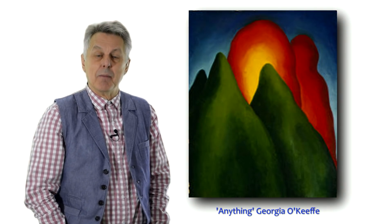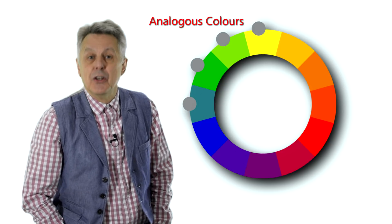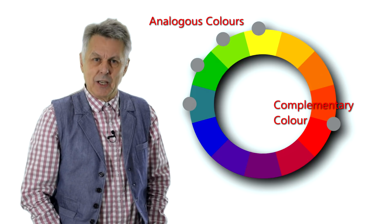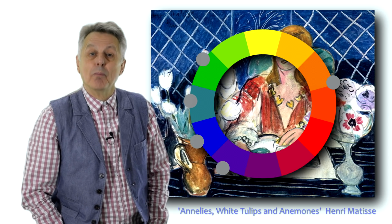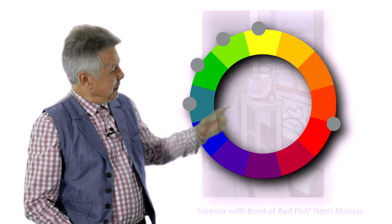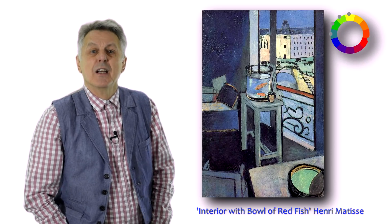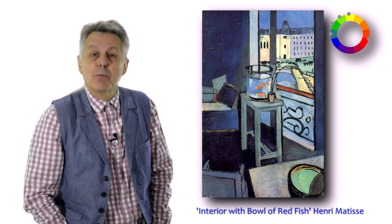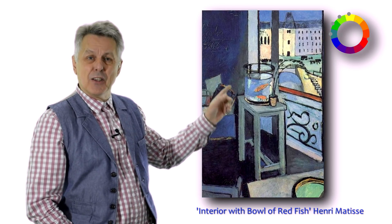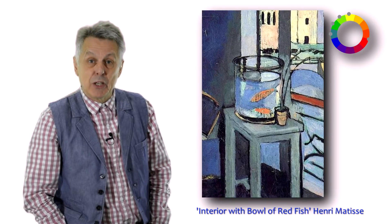Let's look at a few colour schemes you can use in your own paintings. We'll start with a very popular colour scheme employed by artists such as Matisse, and that is the complementary analogous colour scheme. Sometimes a purely harmonious colour scheme can be a little boring, so by adding a complementary colour to the scheme it can make it much more stimulating. You'll notice in this painting that the harmony of blues, greens, and yellow-greens is enhanced by small accents of reds and orange — you can see them particularly in the fish. Notice how Matisse gets you to focus on the fish because of that complementary contrast.